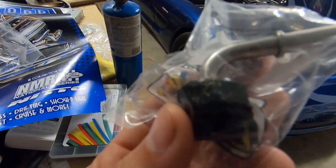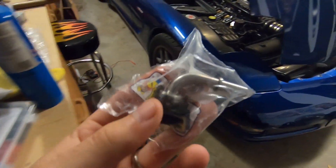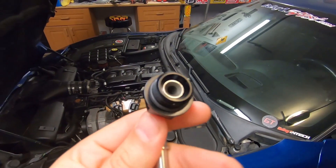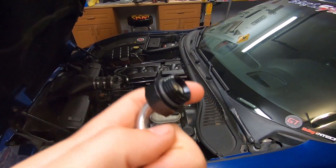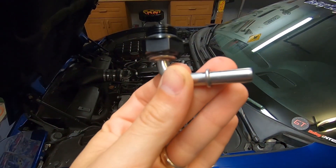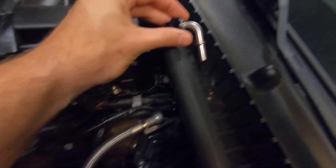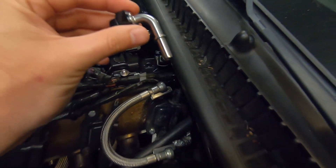Basically this adapts to the fuel rail, then hard 90s off of it and attaches to the flex hose. So this threads on — it's an o-ring fitting, and the sizes will be in the description. It rotates so you can get the angle perfect. What this is gonna do is go on the back of the fuel rail right down here, and that line is gonna clip right into this and make it super simple.